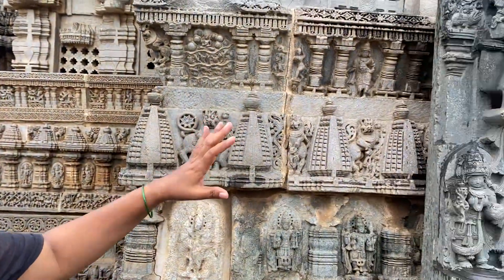The material is called soapstone or soft stone. The scientific name is chloritic schist. When it is inside the earth it is very soft, but after being exposed to weather it gradually becomes hard. So it was easy to chisel and carve.